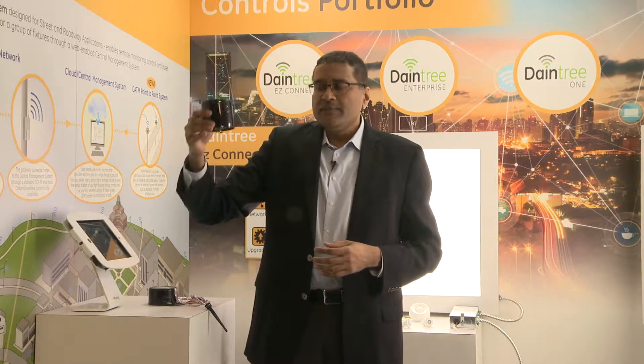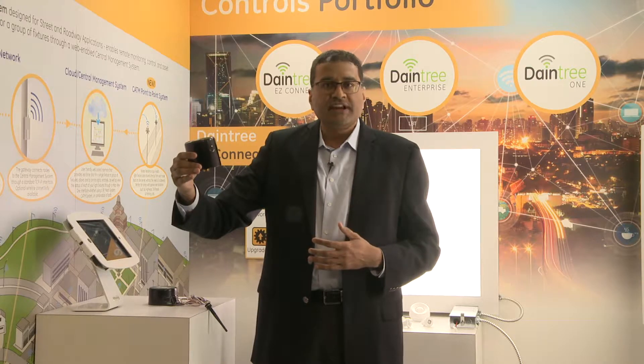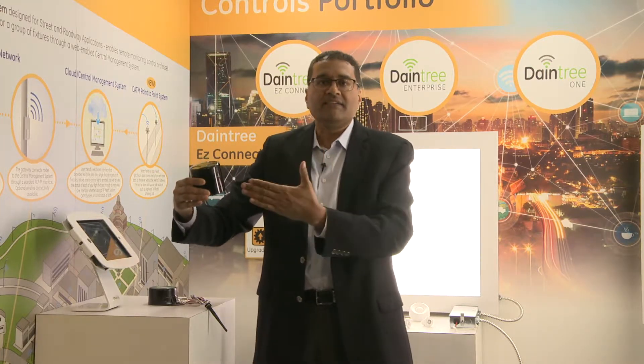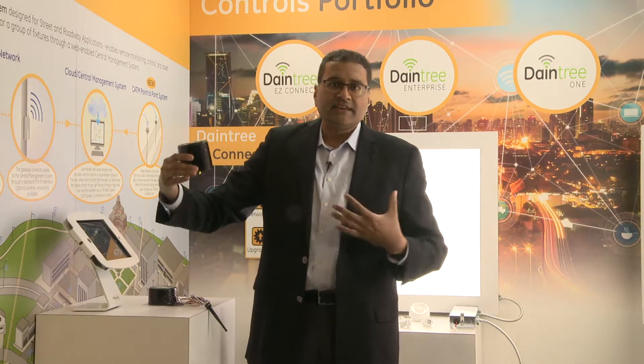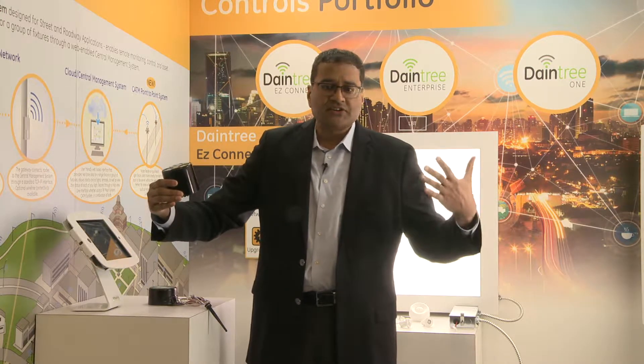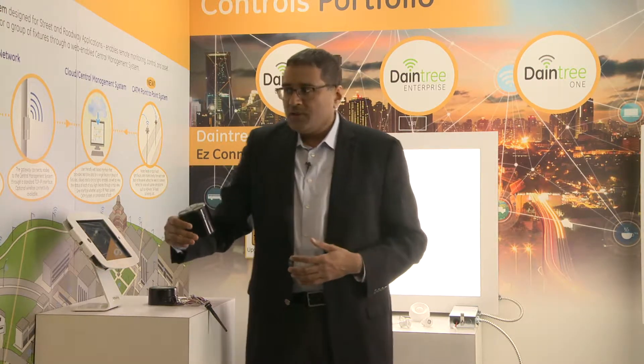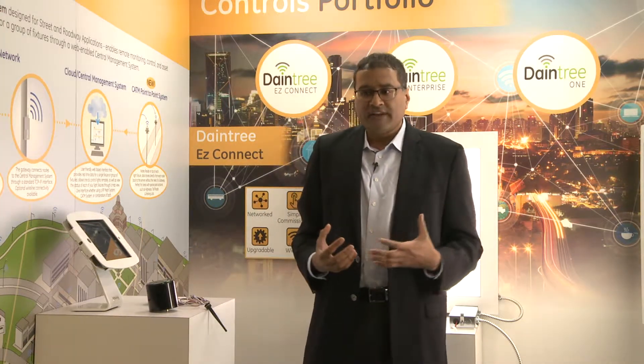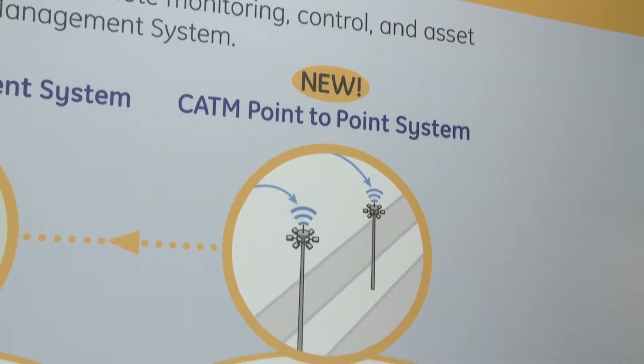The second improvement is an upgraded surge rating. Historically the surge rating was 6 kV, and now we have a 10 kV surge rating. This has been available in the market since last year. What's coming up new is our new Light Grid offering — we call it the Light Grid Cat-M product line.